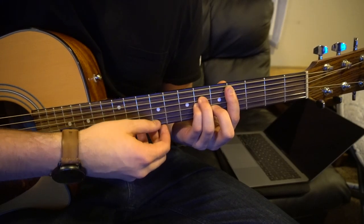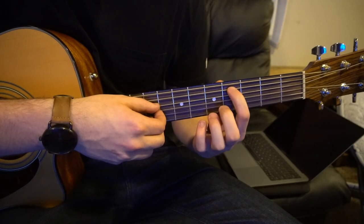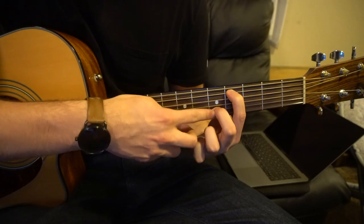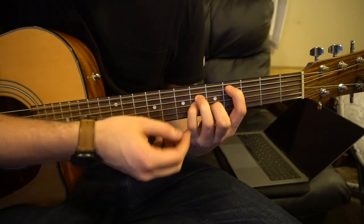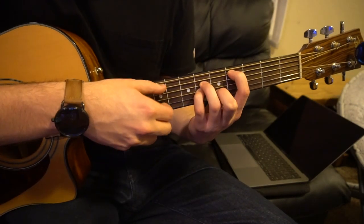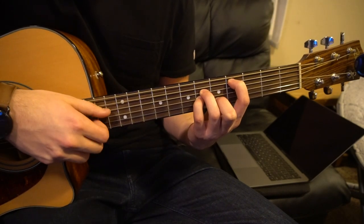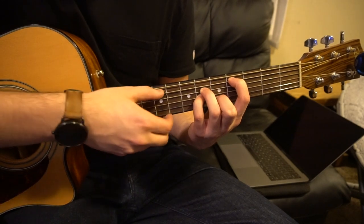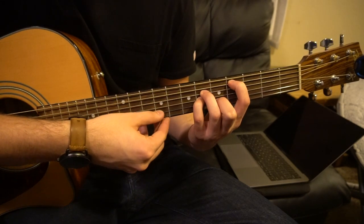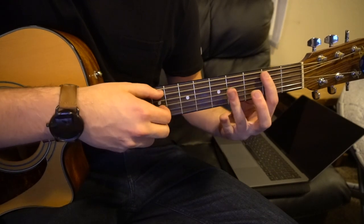Next, we're going to slide up to our C sharp minor chord. You're going to have your index on the 4th fret of the A string, middle on the 5th fret of the B, and your ring finger and pinky on the 6th fret of the G and the D strings. And we're going to pick A, G, B, G, B. Then slide back to our B chord.